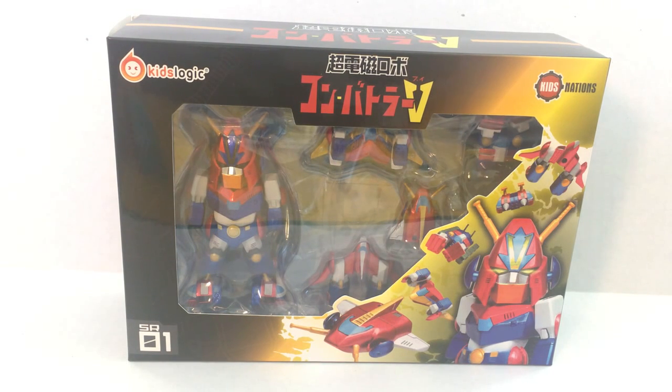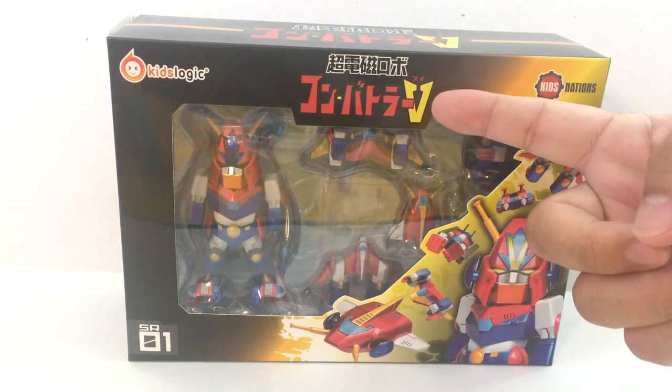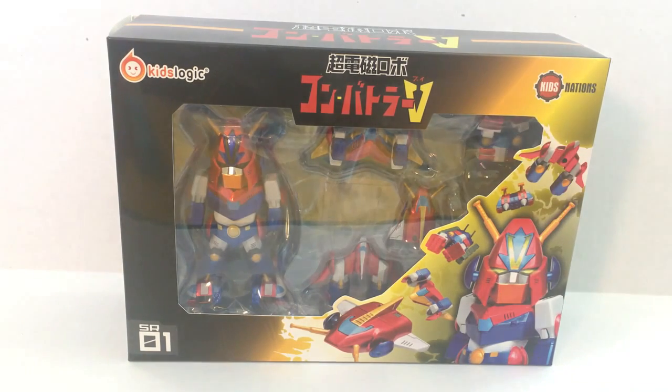So what you have right in front of you is Kids Logic Kids Nation. They call it Combatler V, but I grew up watching this show. It's called Voltus V or Voltus 5, the Roman numeral V for 5. It's my favorite show growing up as a kid — it's like a Japanese anime.